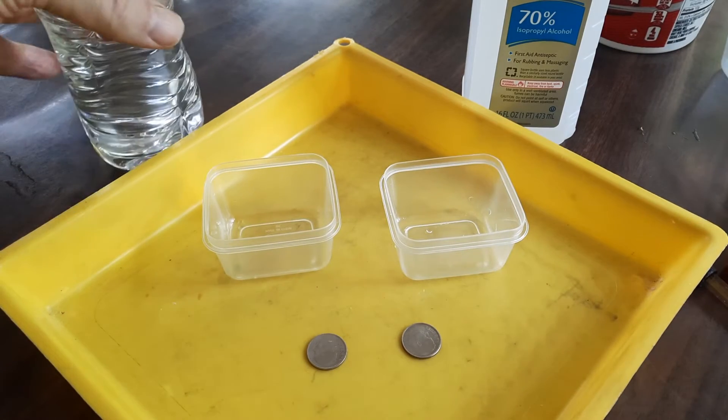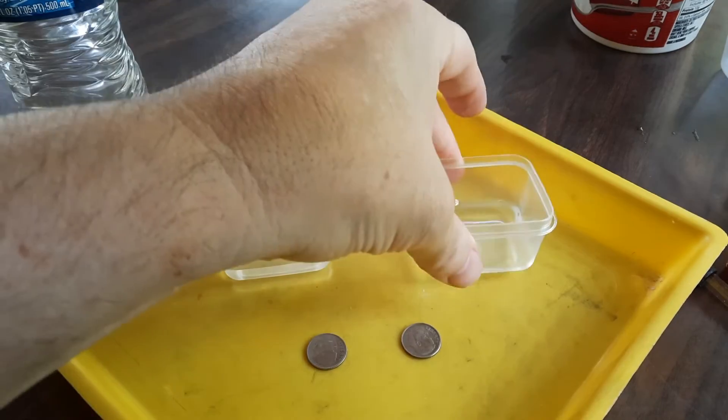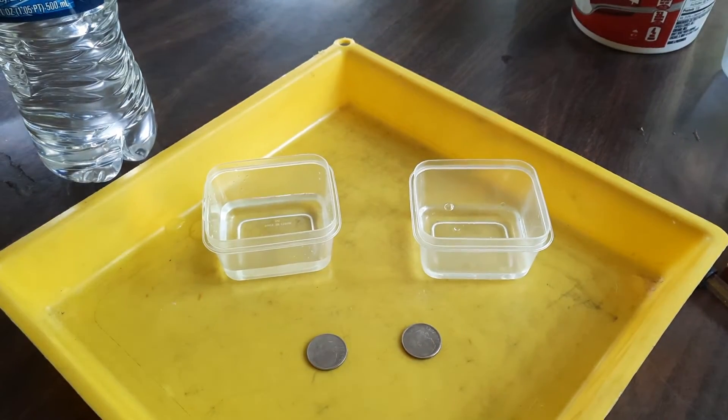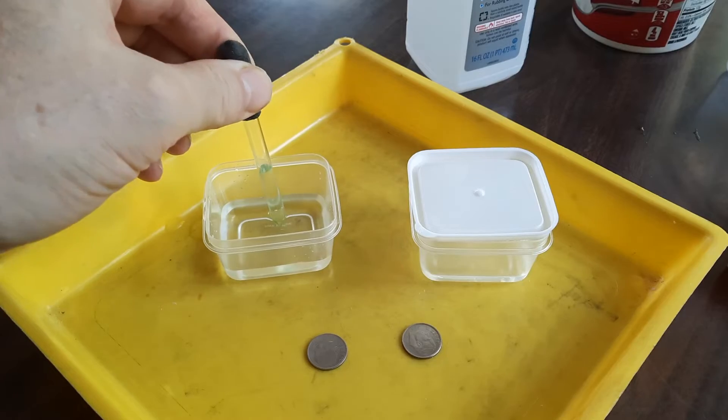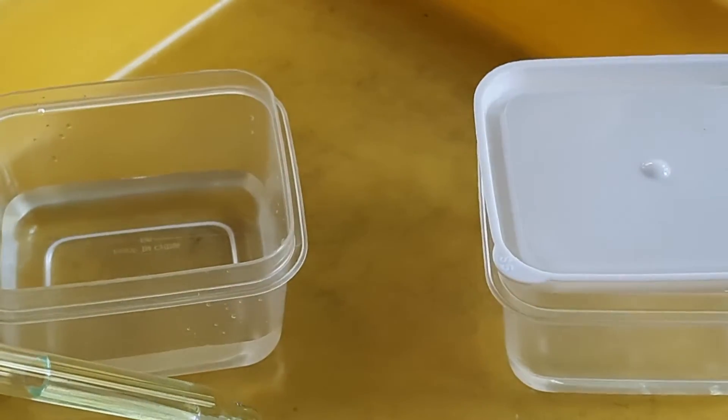On the left we have ordinary water, and on the right we have 70% isopropyl alcohol. Using an ordinary eyedropper, we're going to put it on the surface of a dime.